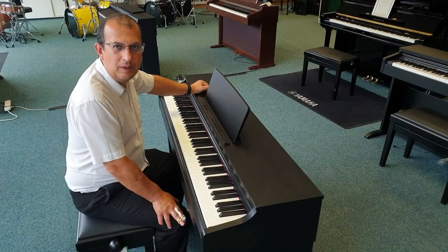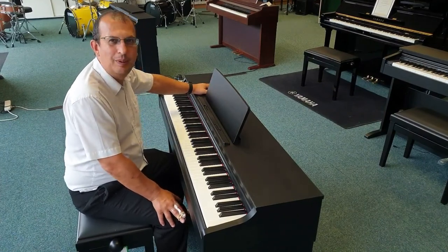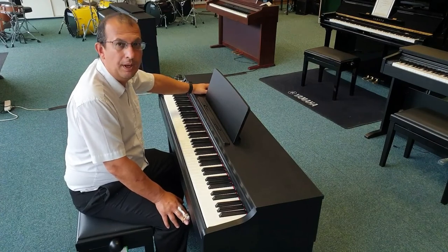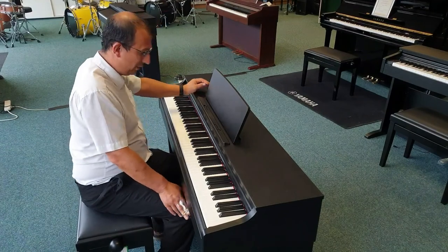Hello, my name's Barry. I'm at Rimmers Music in Blackpool, and here today I'm going to show you this — our X-Display Yamaha CLP-65 digital piano in black walnut. It's a really nice piano; it's got a great specification to it.